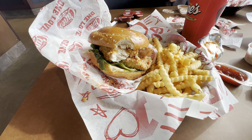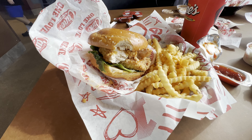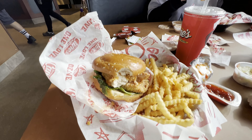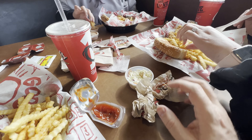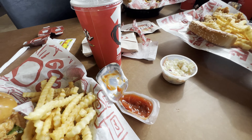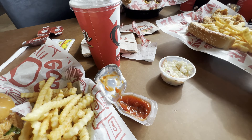They marinate their chicken fingers for 24 hours, then hand-batter and bread them with flour and special seasoning, and then fry them. You can see the inside of that sandwich there. It's got that Cane sauce on it, and I don't even know how to explain it.